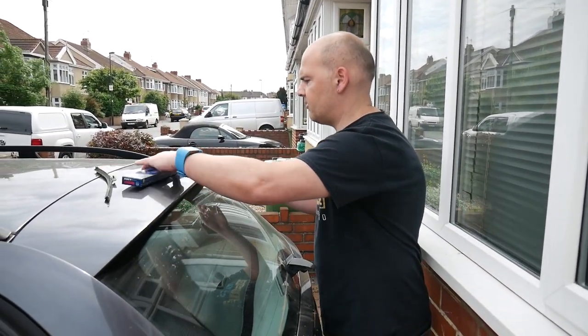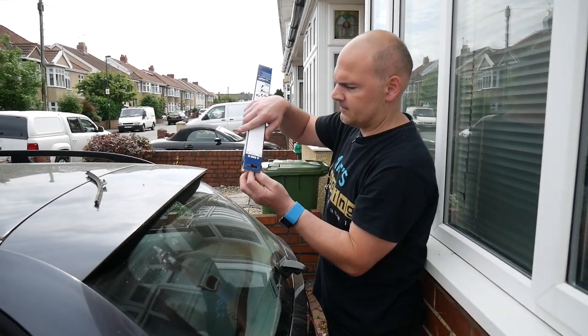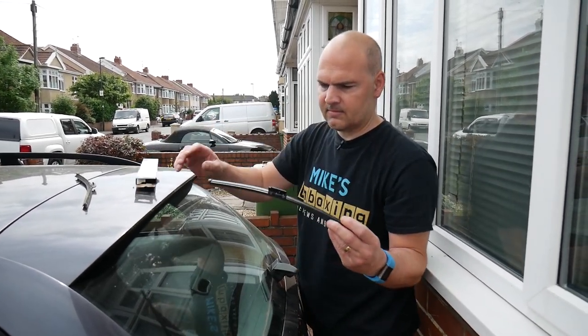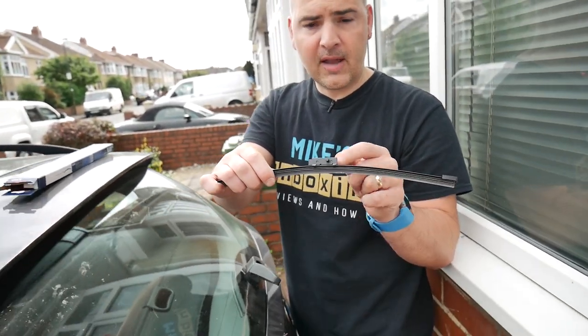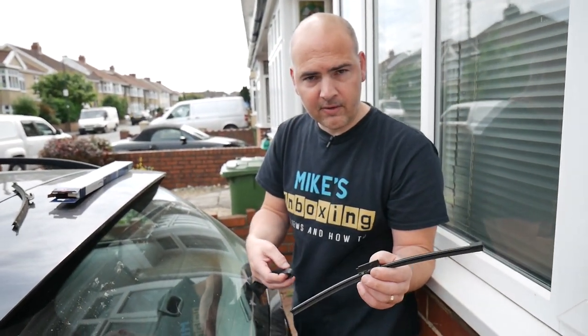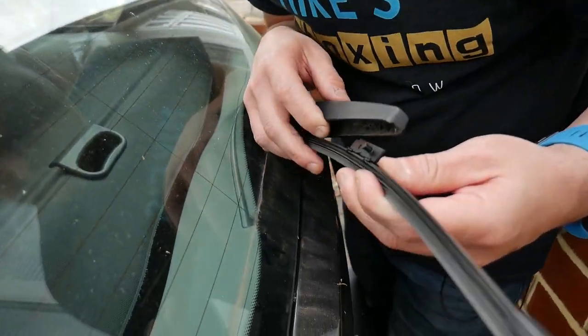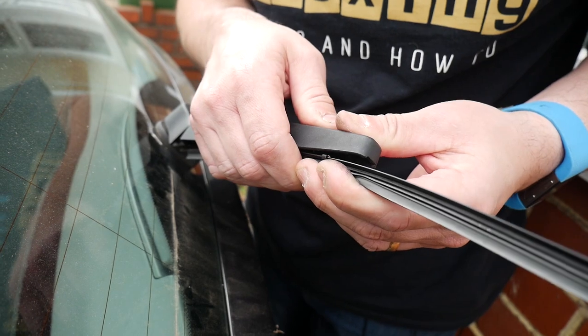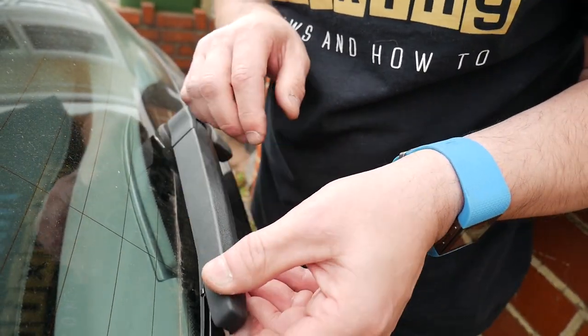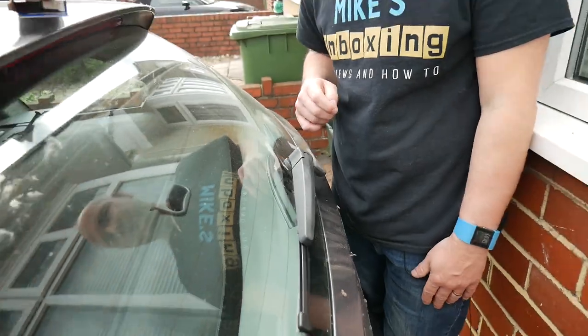Now we need to get the new blade. On the top we've got a locating lug, and inside here there's a channel which that goes into. So with the lug matched up inside, just apply firm pressure and snap it into place, then put your blade back onto the windshield.